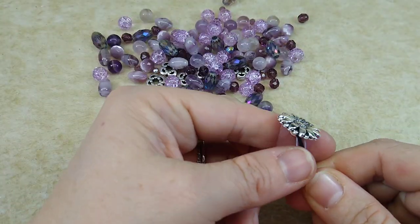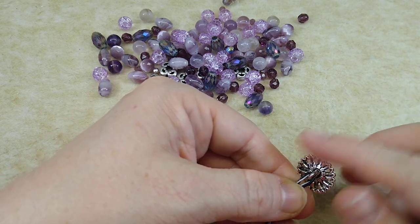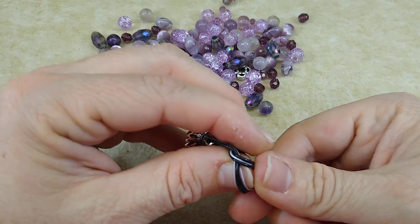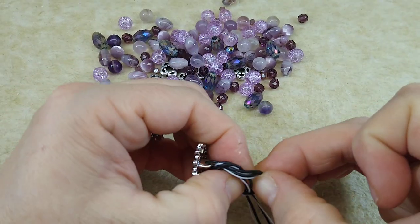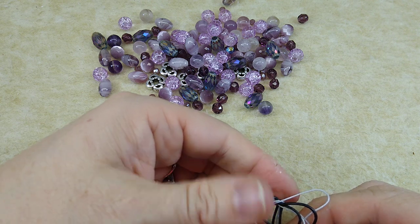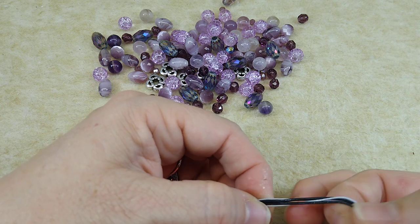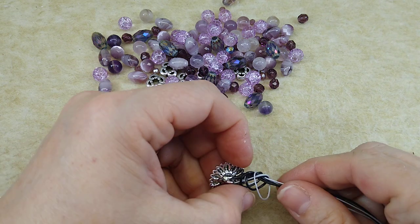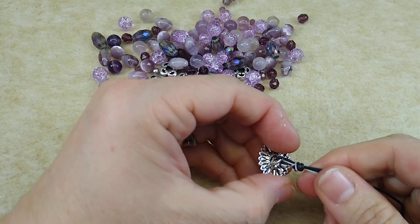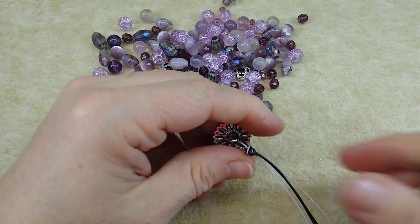Now we're going to make an overhand knot, and you want to make it close to your button — you don't want it way down here, but you don't want it so close that your button can't move. Find your place for your knot and go ahead and make an overhand knot, and be sure that you get all your strands through here, because this is my third time trying to film this video and the second time I did not get all my strands through and ended up with a big mess. Scoot your knot down — right about there is perfect. It gives your button some movement but it's not way down here.